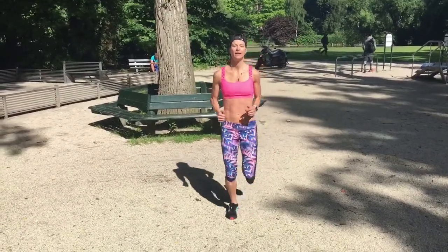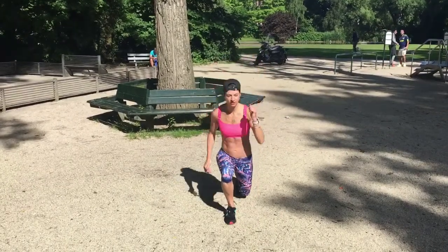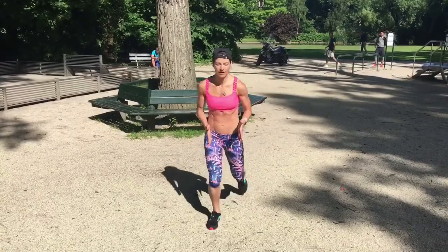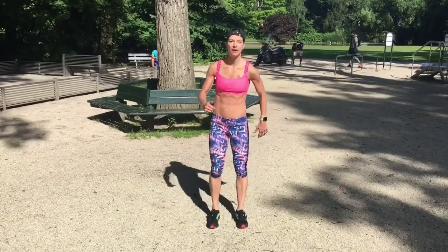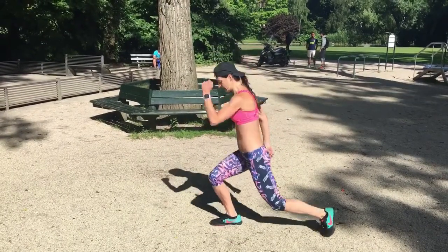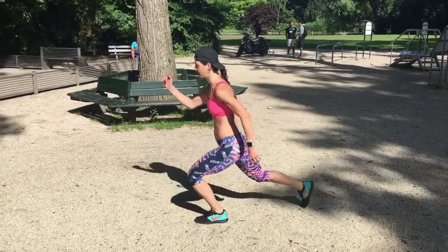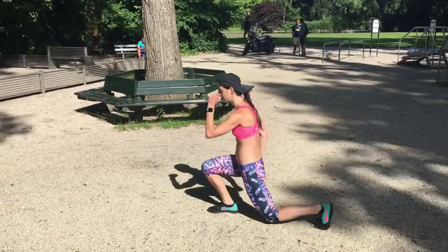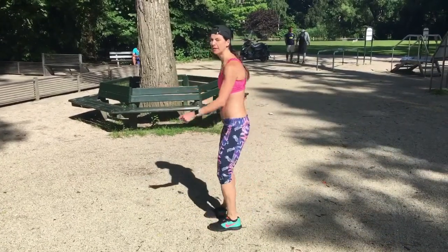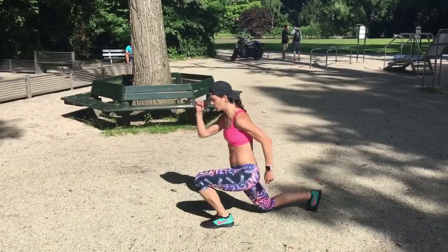We're going to start with some back lunges. So you're going to take a step, nice and long to the back. It's important your feet are about hip width apart. Start to get some arm movement, really tall chest. And your knee is going to kind of come right under your hips.